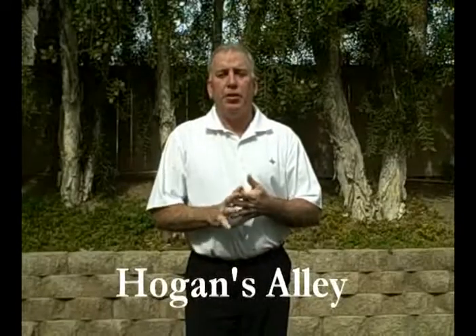Hello and welcome to another edition of Hogan's Alley. From time to time in Hogan's Alley, what we'd like to do is answer a bunch of the questions that come to us through some of our viewers. In this particular segment, I'd like to hammer home a couple of them.